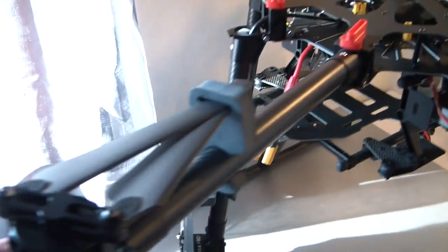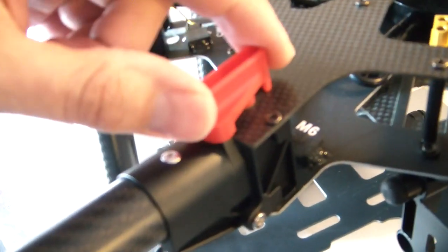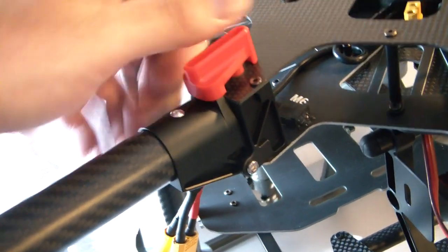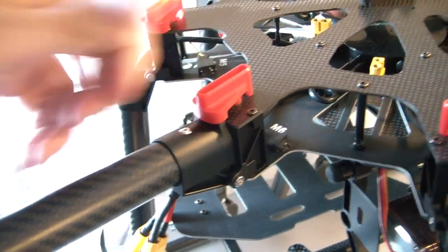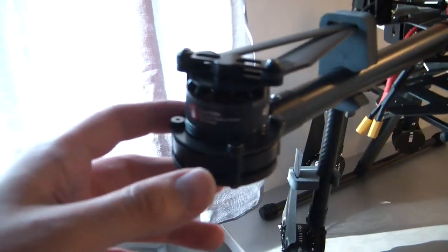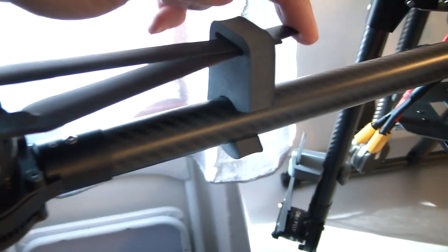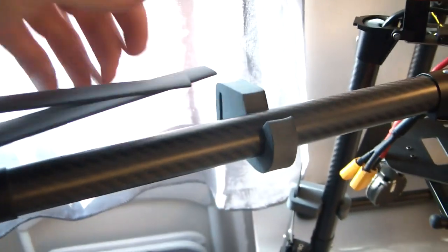This part here is plastic. I can't say yet how well it will hold up — I'm not a big fan of plastic — but it looks very robust and fits very well. You'll only need about five minutes to build this up when you arrive at the flying location. Then you have the propellers here.